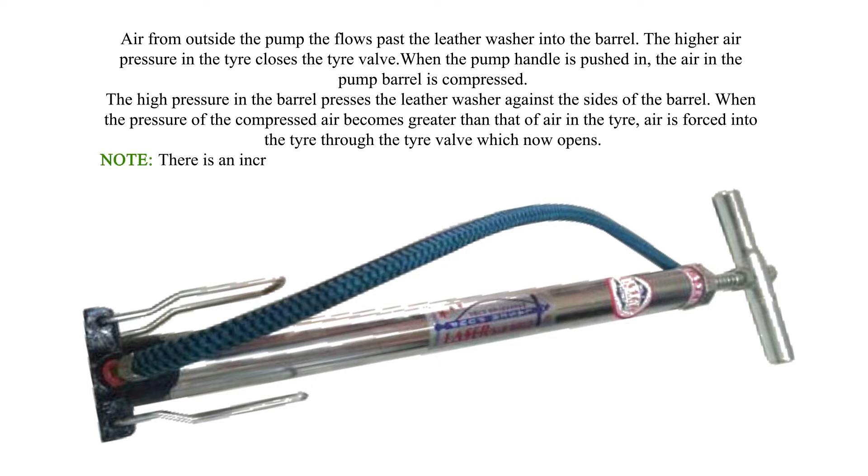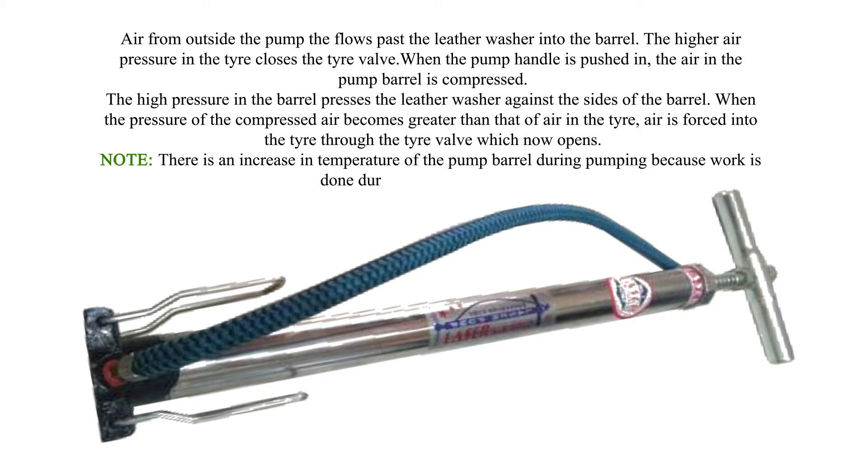Note: There is an increase in temperature of the pump barrel during pumping because work is done during compressing the air.